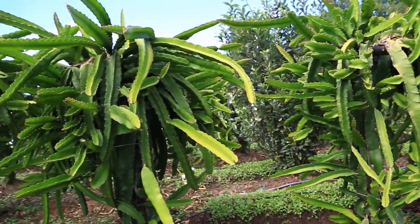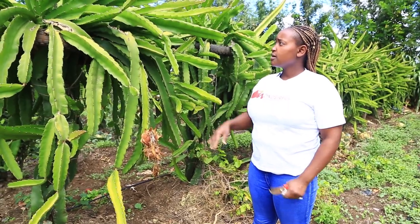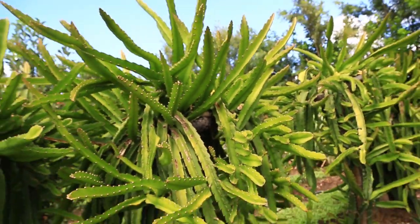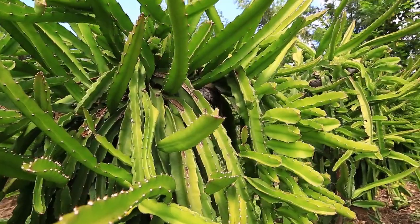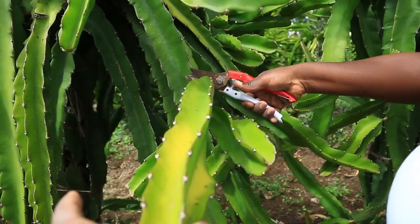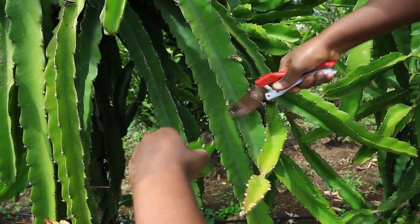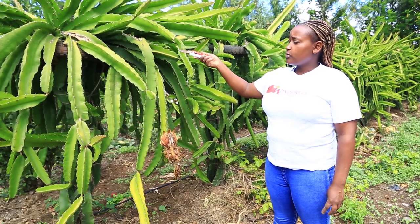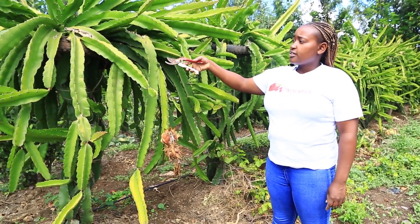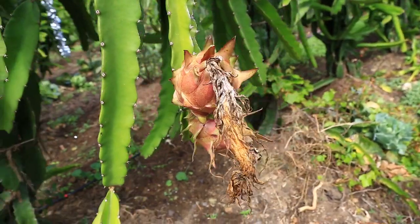I am also intercropping my apples with dragon fruits. Here are the fruits, but the reason I don't have a lot of fruit is because my dragon fruit is highly vegetative — more than it should be. What I need to do is prune all these fleshy branches and remain with only the main branches — that is the only way I will have a lot of big fruits. If you are also doing dragon fruit farming you need to prune them.